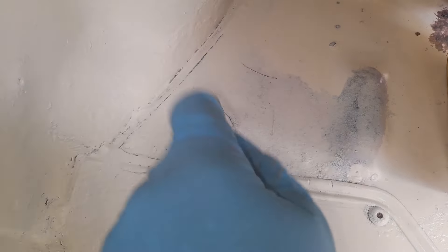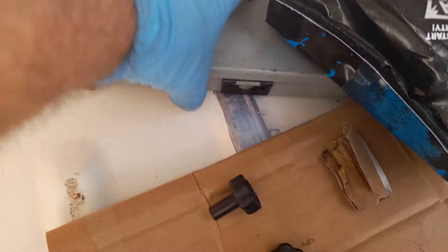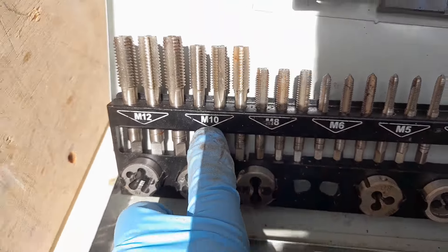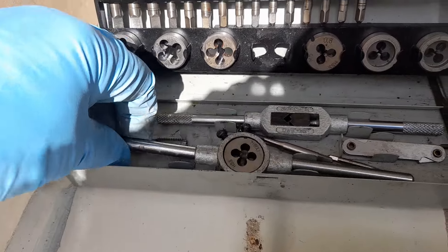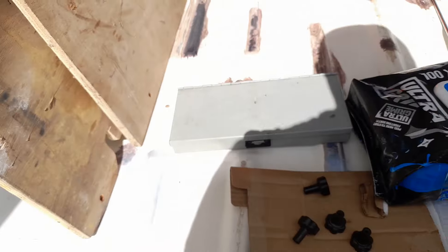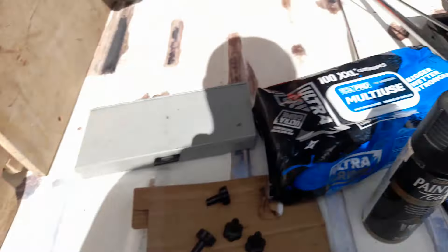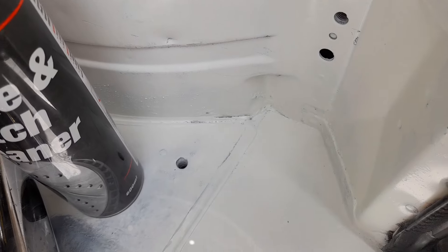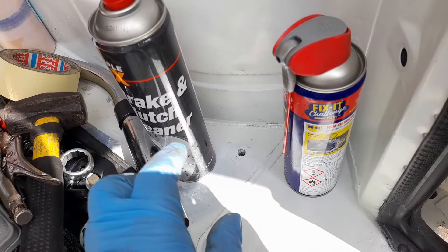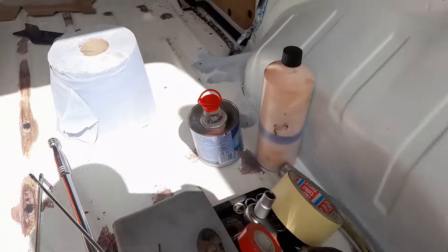Those are siliconed - they are M10s, 10mm bolt, I think it's 1.5 thread. I had them in the drill with cutting compound, done that one and that one there. So that's ready now for the proper D-clip load bay carriers.